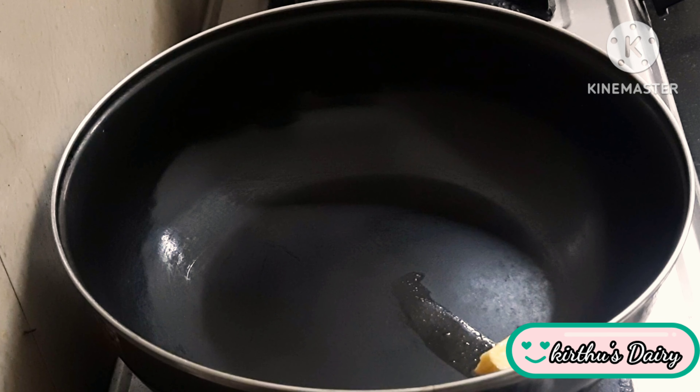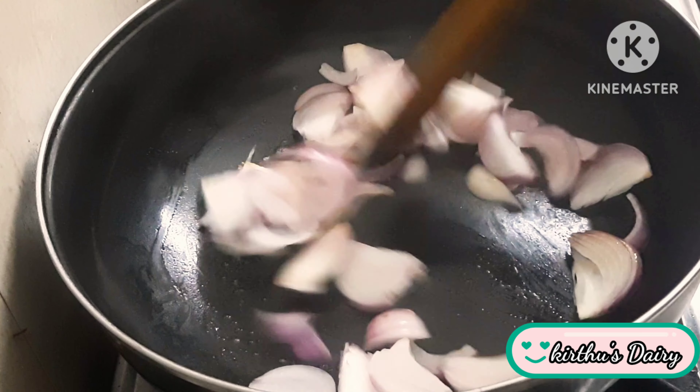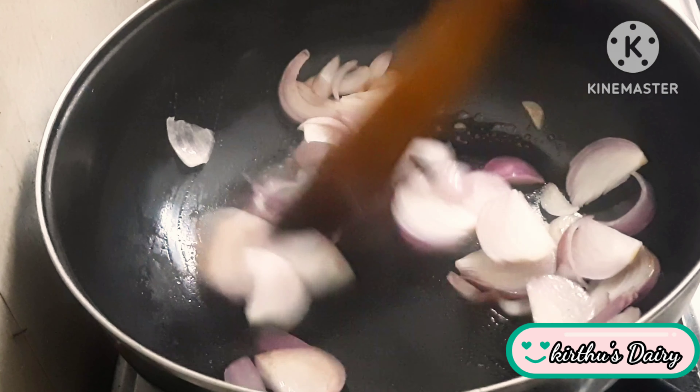Now add a pan and add 1 tbsp of butter. It will melt. Now add 2 vengayas (onions) and 1 thakali (tomato).